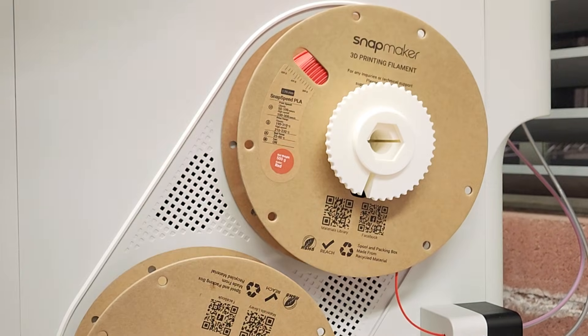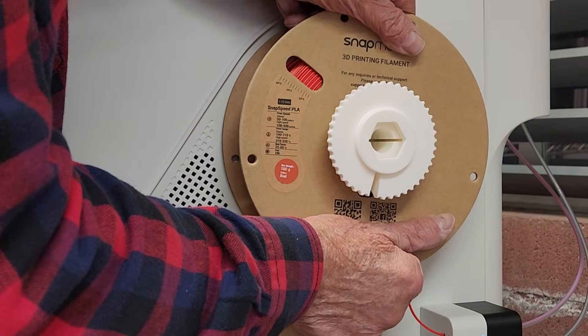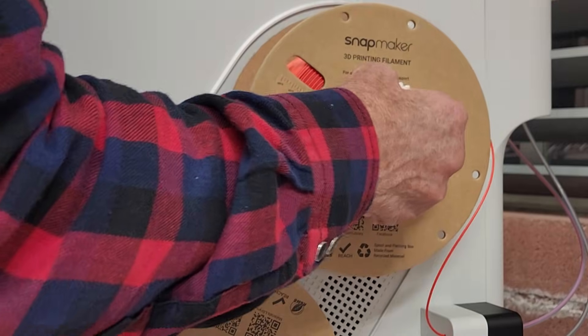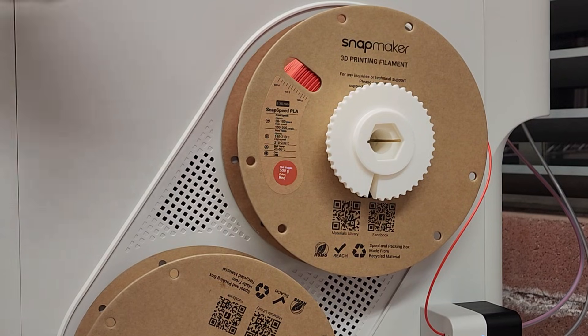You're good to go. If you want to print a bunch of these, you can actually just leave them in the spool. But they snap in. And there's also two clips — one that's almost unremovable, and the one you see here which is removable.